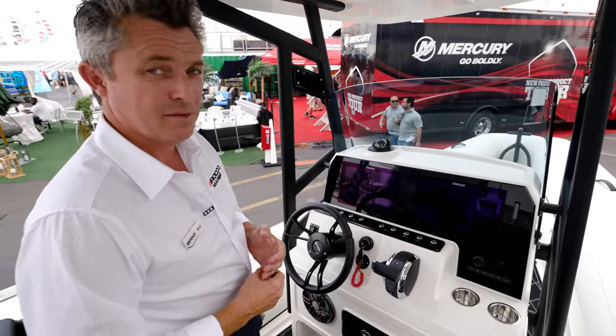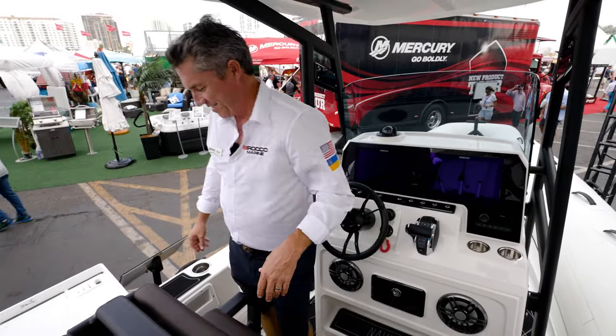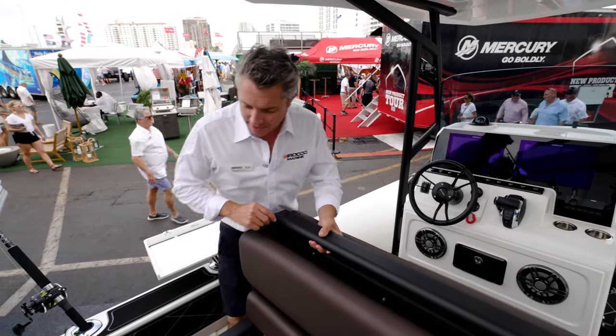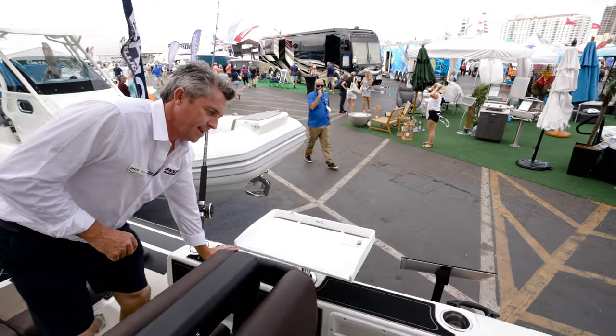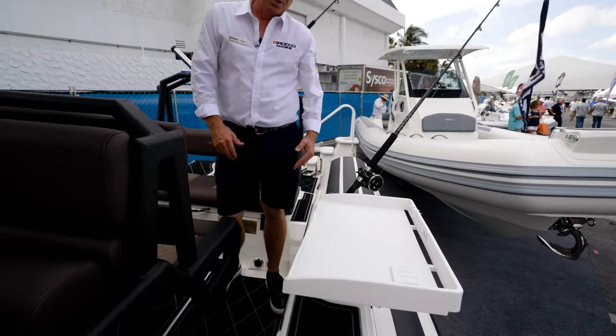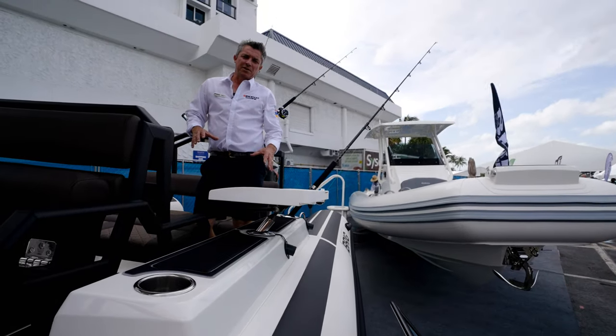This is what we do — we ride these waves in these ribs when there's wind like this. The other thing Brig made for this boat are the side pods. It basically feels like the tube is a lot higher, so for people with small kids, it makes them a little bit safer.